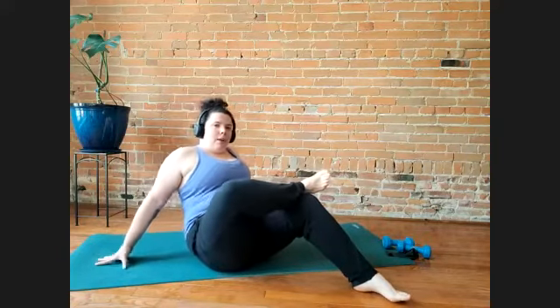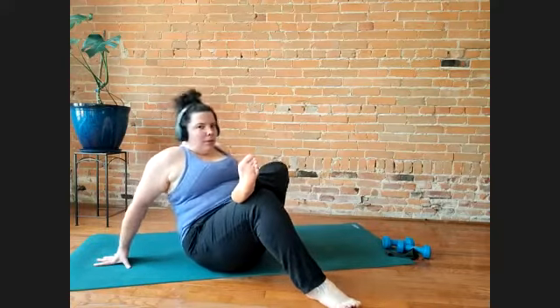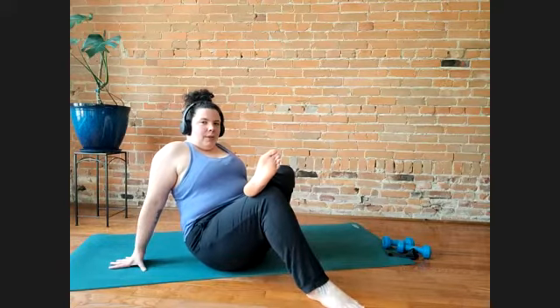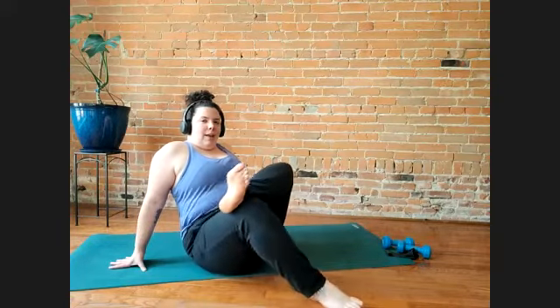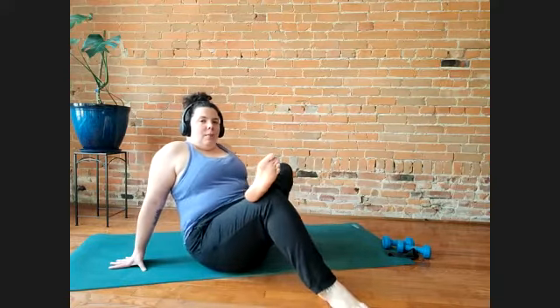Let's switch sides. Move away from your legs first, switch, and then move a little closer. Left foot this time is flexed. Check in with what's happening in your knee. If you're tipping to the side, which can be nice sometimes — maybe you tip all the way to the side. But if you're just doing a little bit, try and keep your knee in line with your hip.